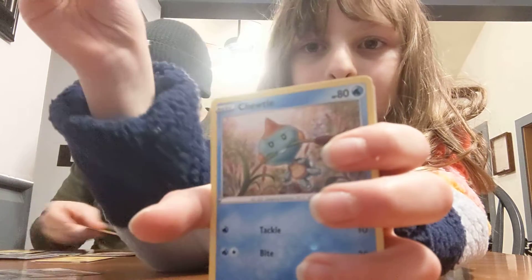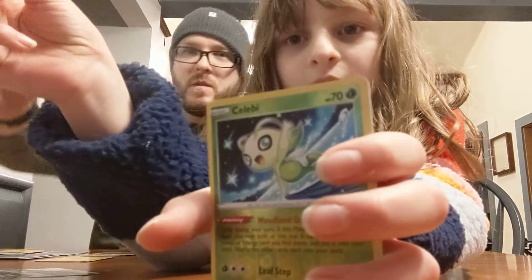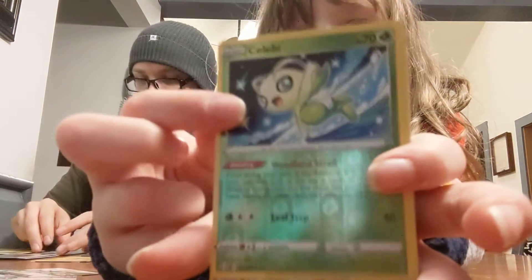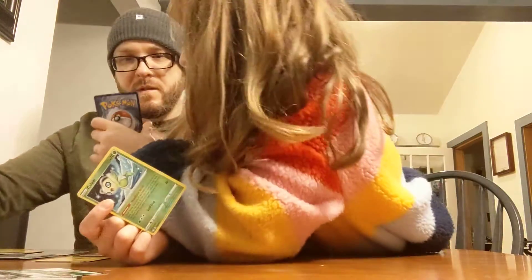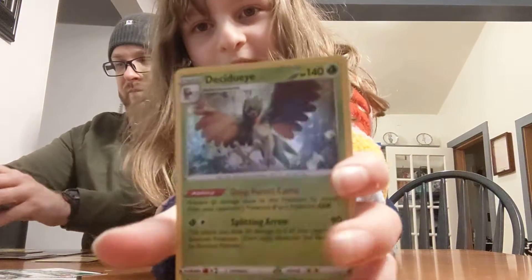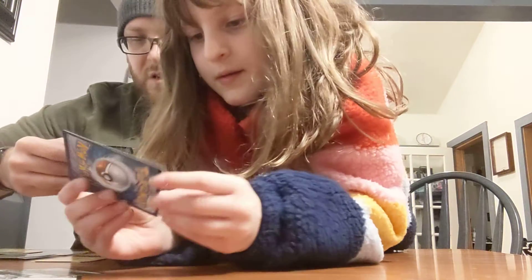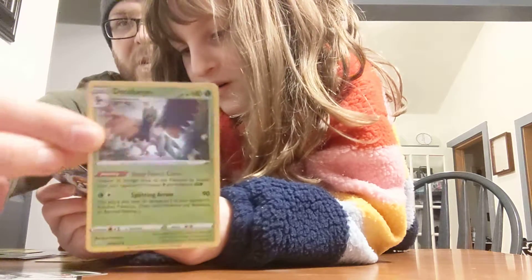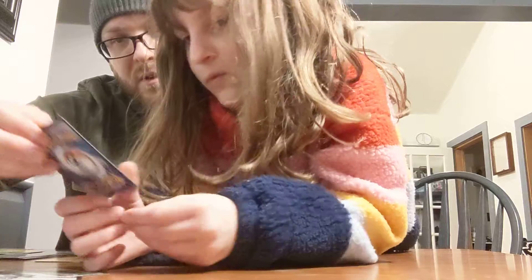Rowlet. Celebi! You got a reverse holo Celebi! And then we got Decidueye. Is it shiny? It is not shiny. But that Celebi's cool — it's a reverse holo rare. Look at it.